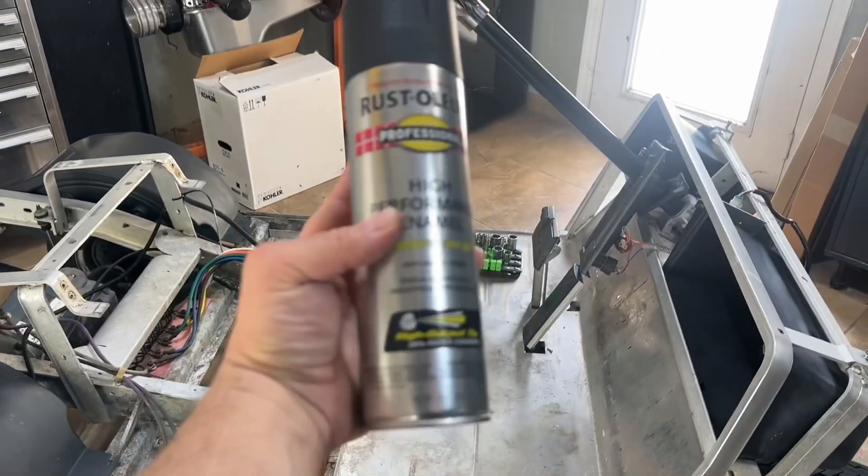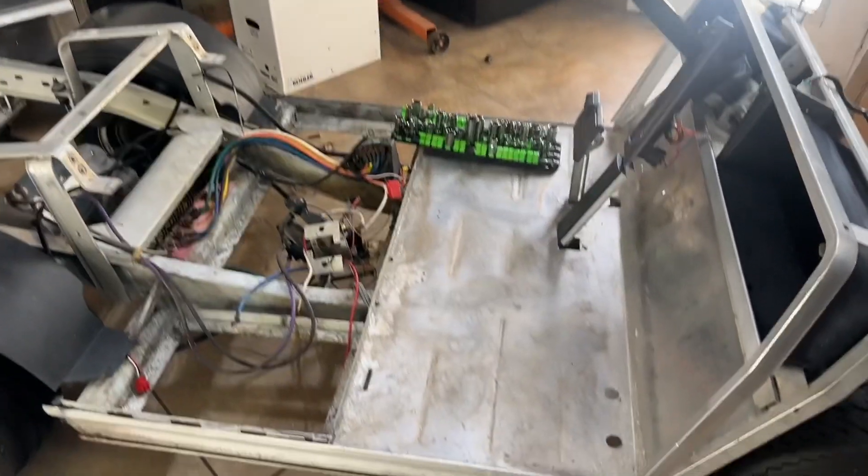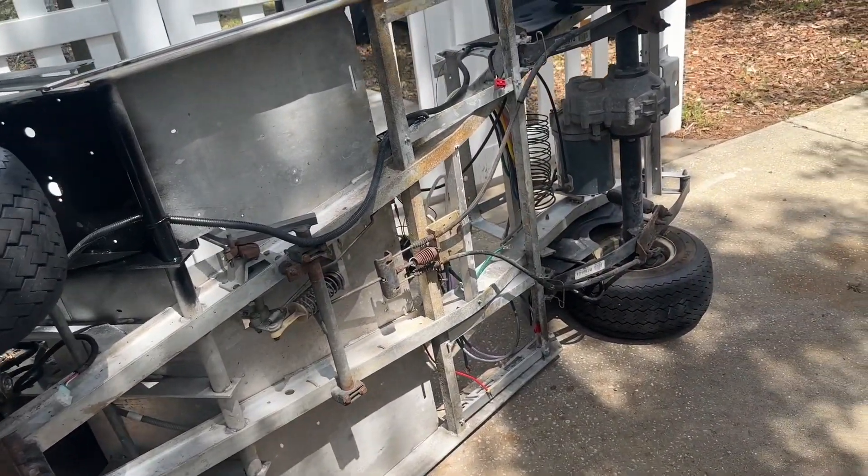Rust-Oleum flat black on this thing. Right here — this stuff: high performance enamel Rust-Oleum. Let's see if we can get some of these silver parts black so I can continue with the build.